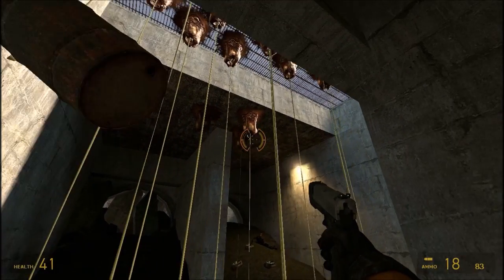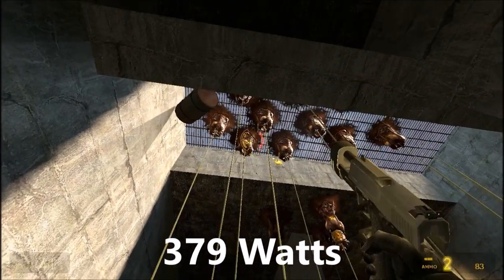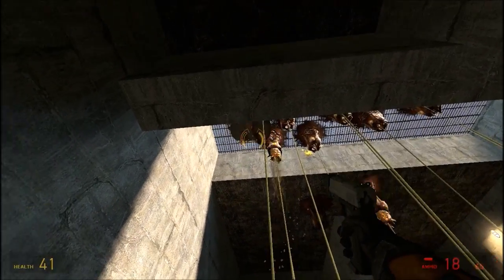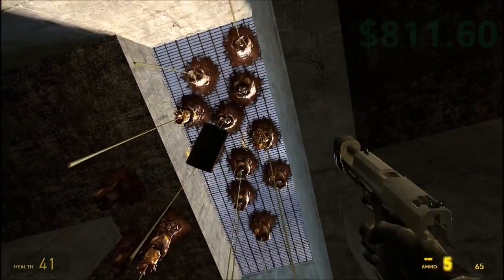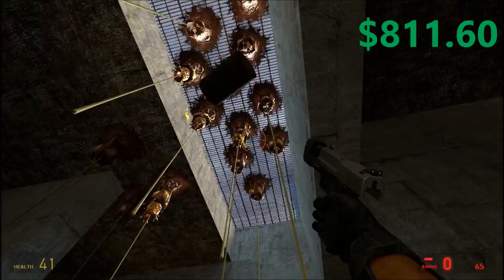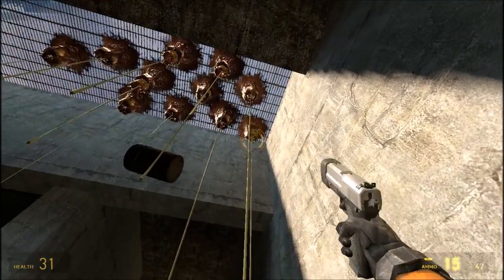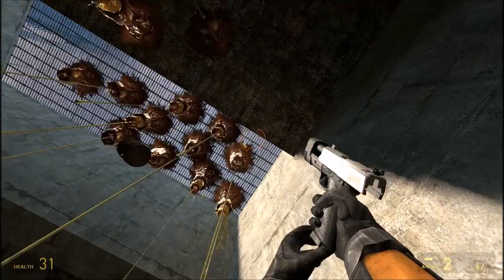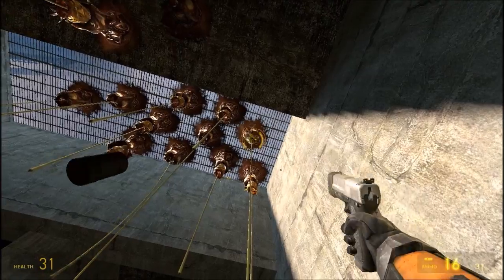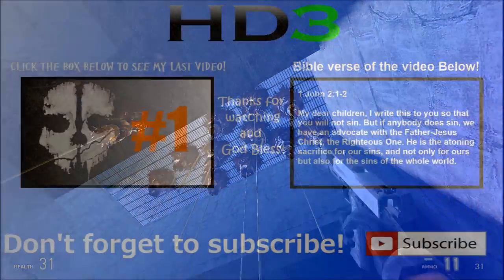And that is it — that is the build. The estimated power draw is 379 watts, so that 750W power supply should last you a while. The total cost of this machine is $811.60, so I did go a little over the $800 budget. Remember that the price of these components are always changing, so be on the lookout for a good deal. A link to this build will be in the description below.